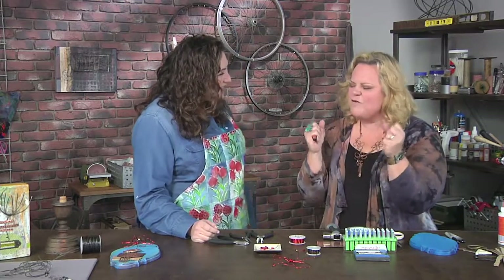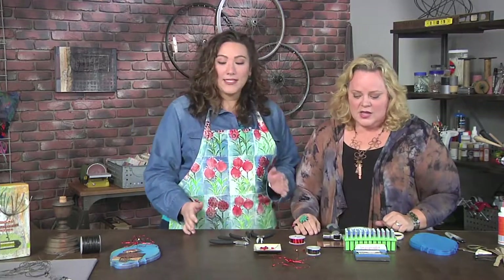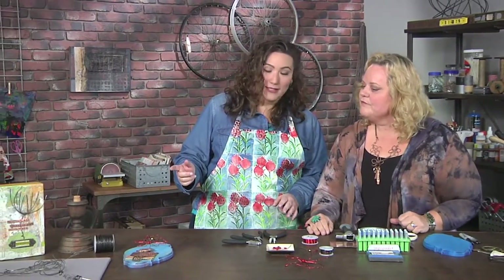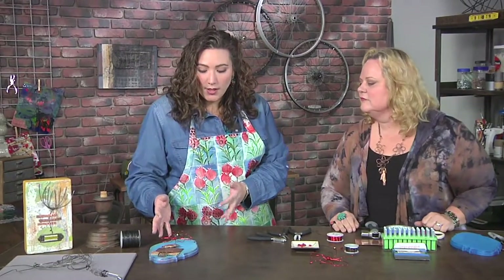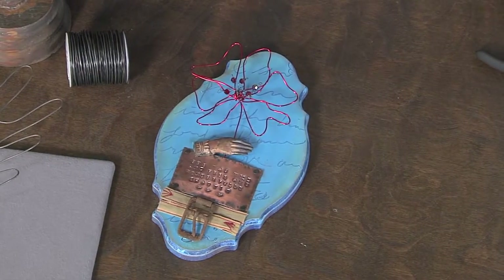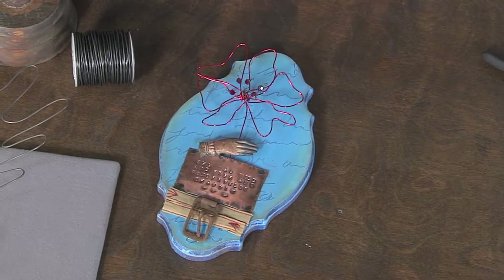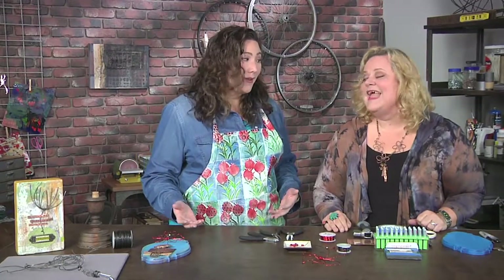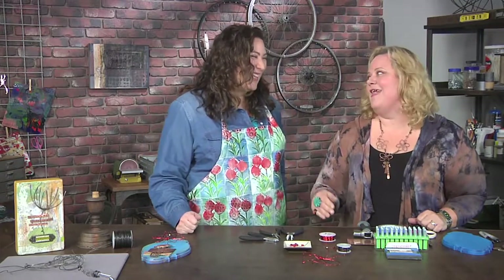Bending wire, sculpting it, forming it — you gotta love it. Let's take a look at it really quickly before we get started. I can see that we're talking about color, we're talking about using a variety of different materials. There are things that are rusted, there are things that are shiny, that metal looks patinated, there's fabric. There's a lot here — that's mixed media. Talk about making artsy baby, we pulled it all out including the kitchen sink.